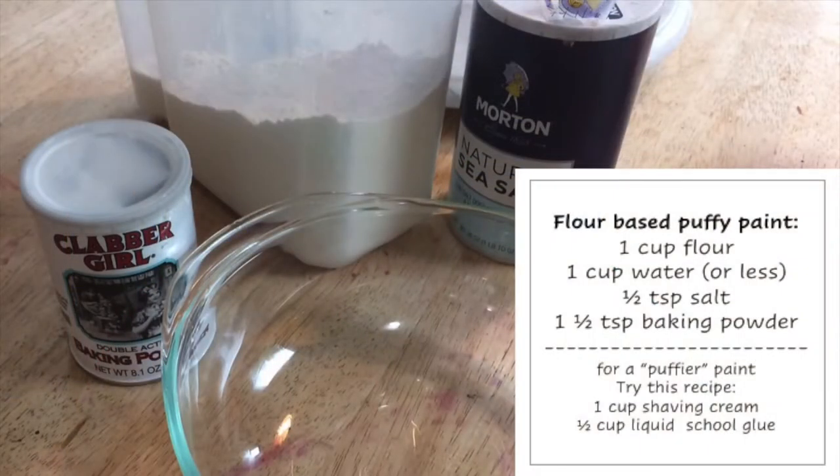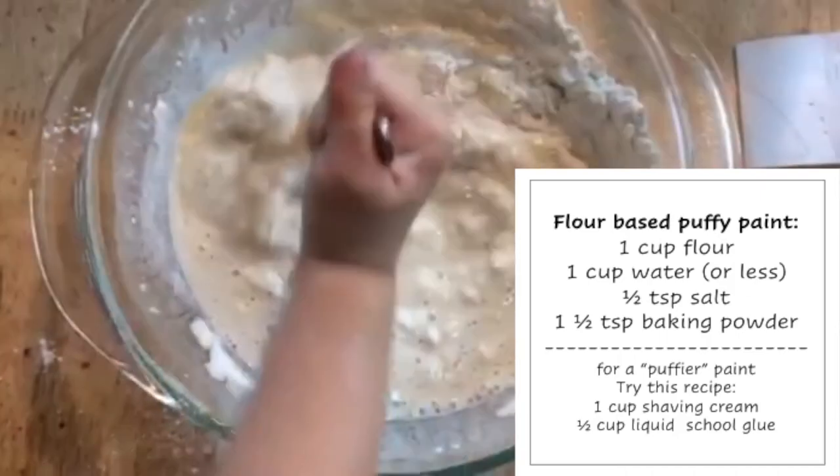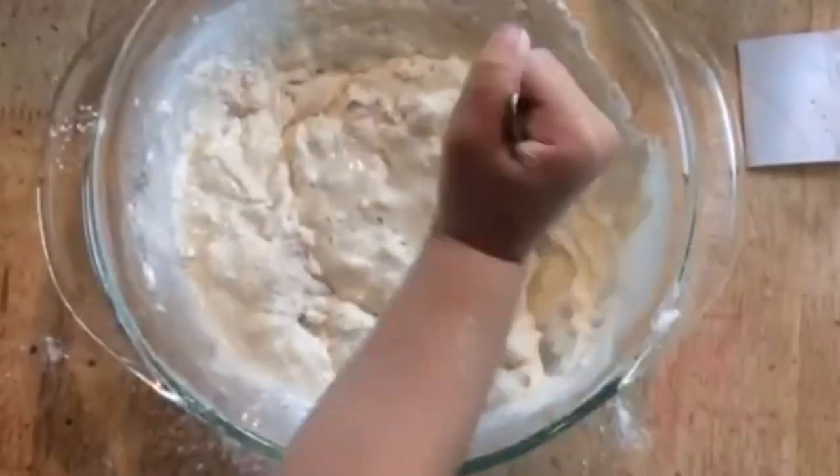First, you'll need a cup of flour, a cup of water or a little less, half a teaspoon salt, and one and a half teaspoons baking powder. Mix well until you get a smooth paste.